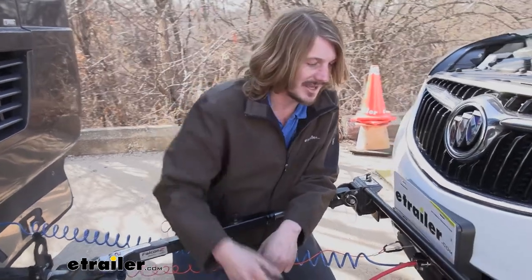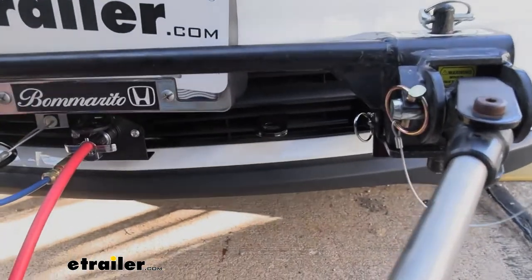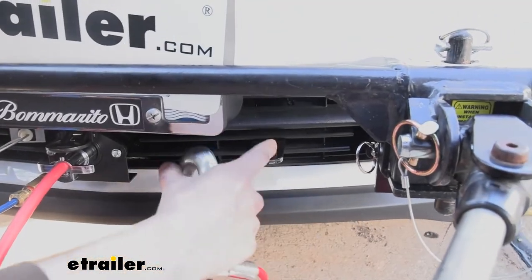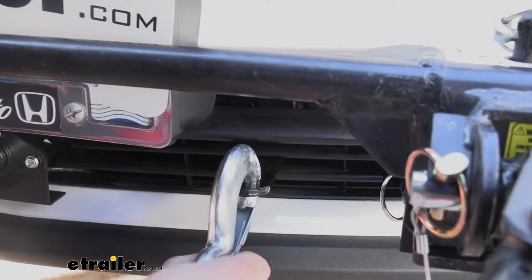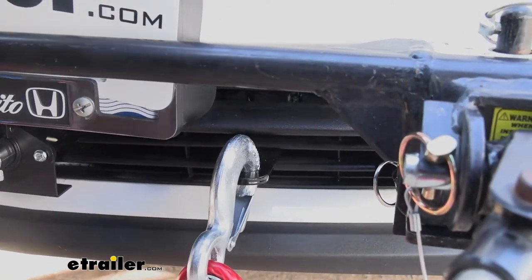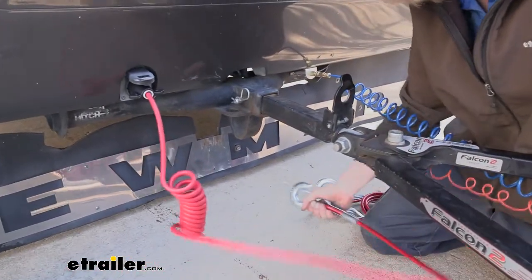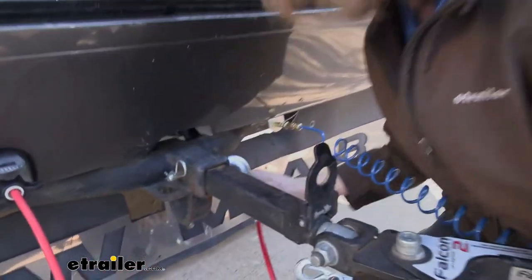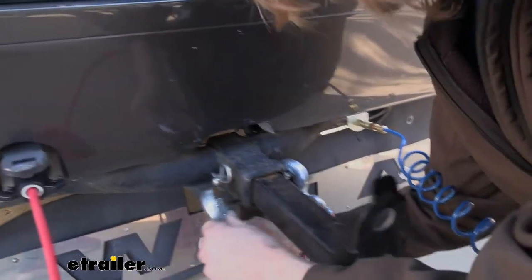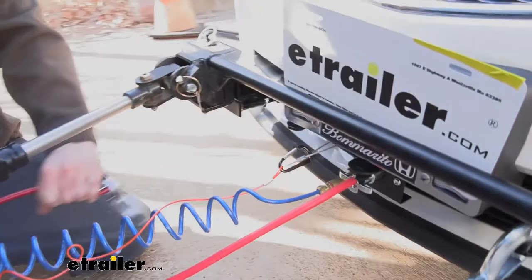Lastly, we need to connect our safety cables. On our base plate, we've got attachment points sticking out right here, and there's one just like that over on the other side. There's a moderate size opening that should work with these big cables here — we can see that it clips in there with no problem. We'll then stretch this out and connect it to the back of our motorhome. We want to attach this to the opposite side on the motorhome, then connect our other cable crossing it. This will create a cradle so that in the event of a catastrophic disconnect, it'll keep our components from digging down into the pavement.